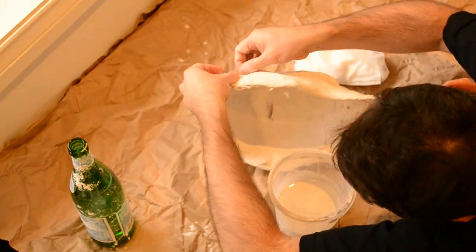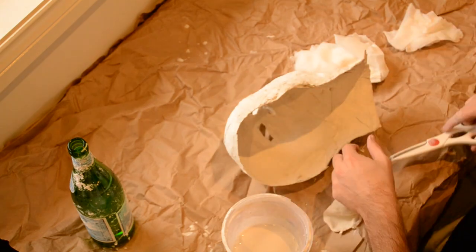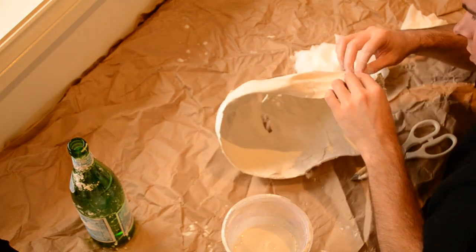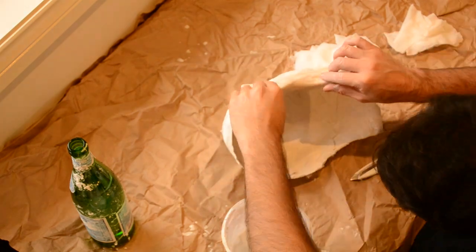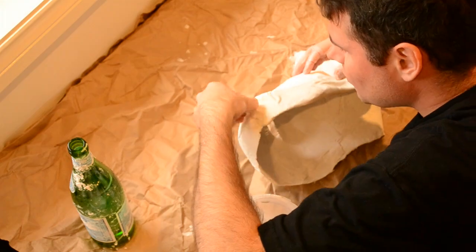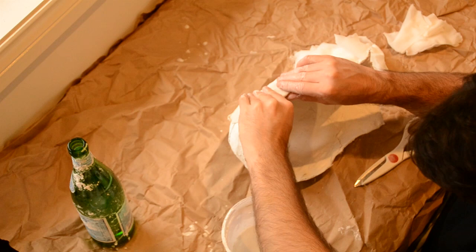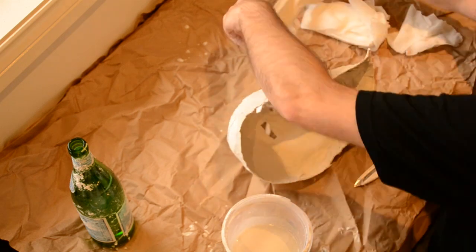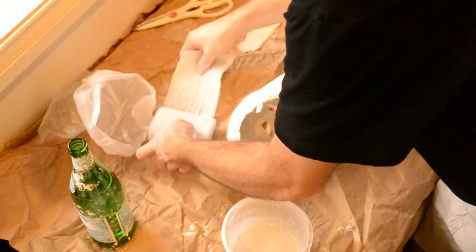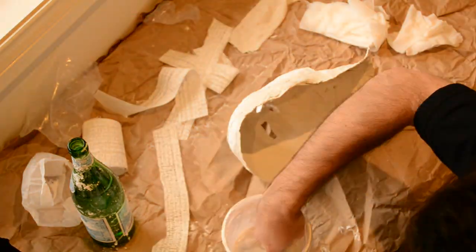Now you can see here, I started with the surgical gauze, but I changed my mind and decided to go ahead and just work with the pre-made gauze because it's a lot thicker and just easier to apply. I changed my mind — it just wasn't feeling like I was getting the results I wanted. So I switched over to the pre-made gauze bandages.